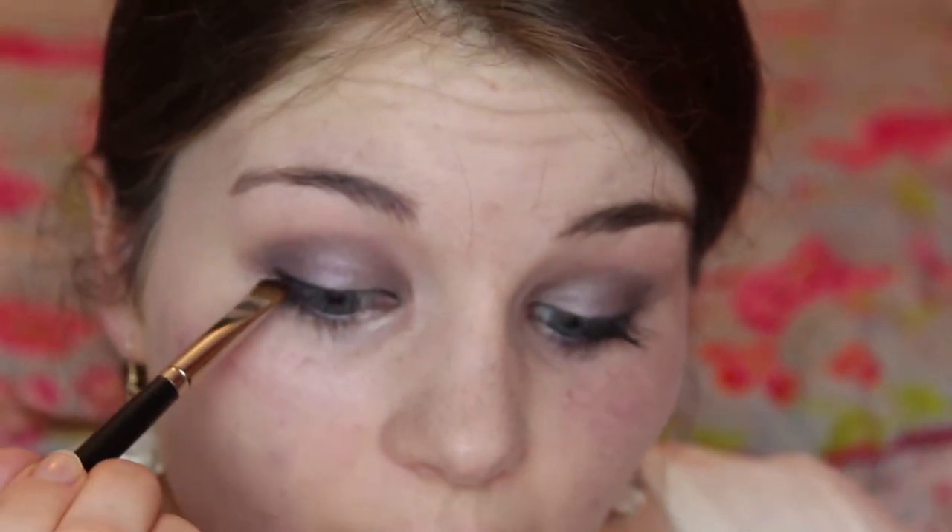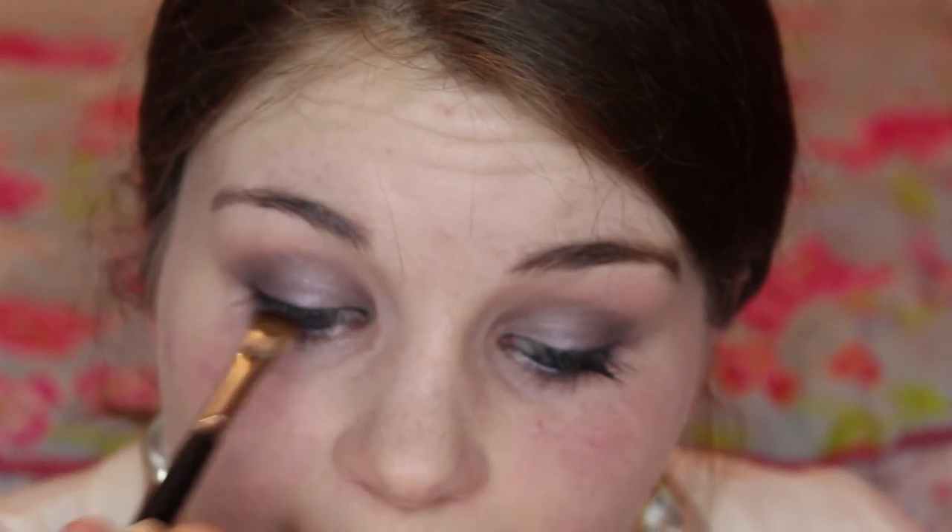Next I'm going to take a black shadow on a liner brush and just run that along the top. This will correct any mistakes if you've made any, and just darken and smoke it out a little bit. With the same brush I'm going to use the purple that we used on the outer corner and just run it underneath my lower lashes.